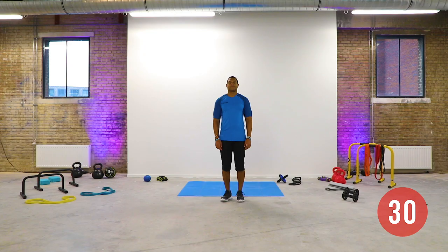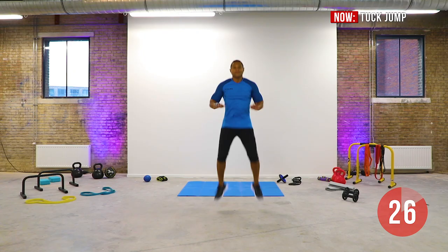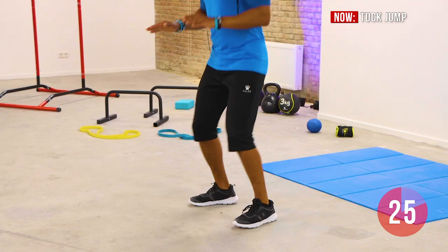Stand with your feet shoulder-width apart. Keep the palm of your hands in front of you, just above your waist. Start jumping and lift both knees explosively to your hand palms. Repeat the movement in a steady pace.